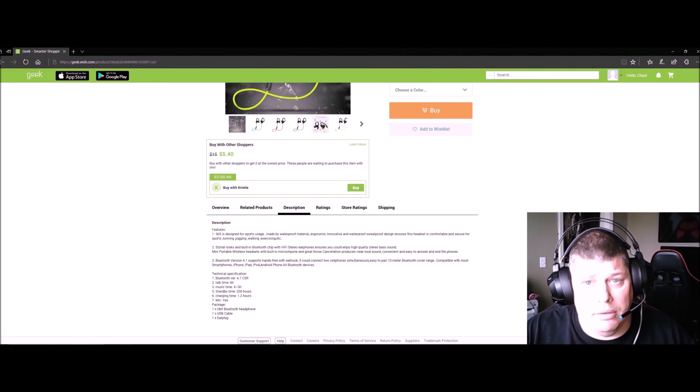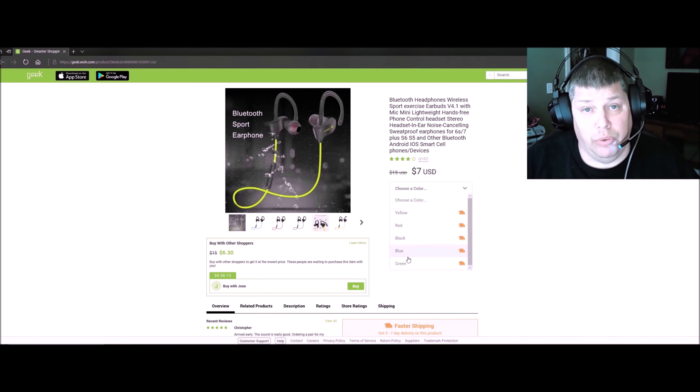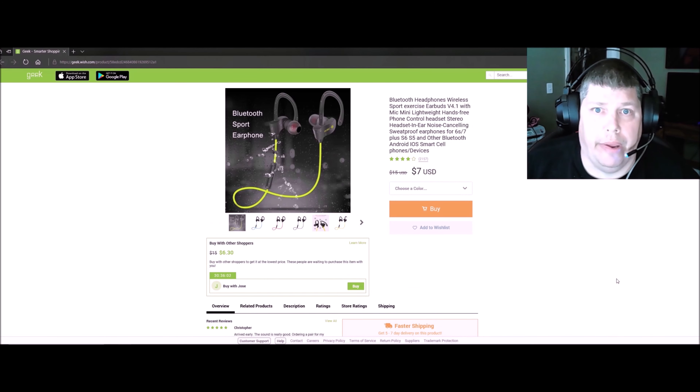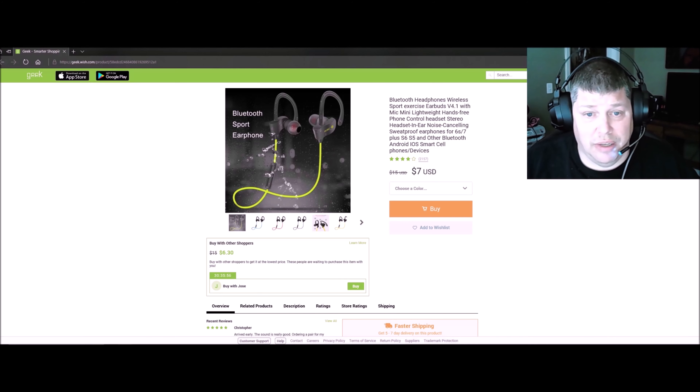It's version 4.1 hands-free with an ear hook. It's seven dollars, or you can buy others for six dollars and thirty cents right now. They come in yellow, red, black, blue, and green. Shipping is three dollars for standard or ten dollars for express.